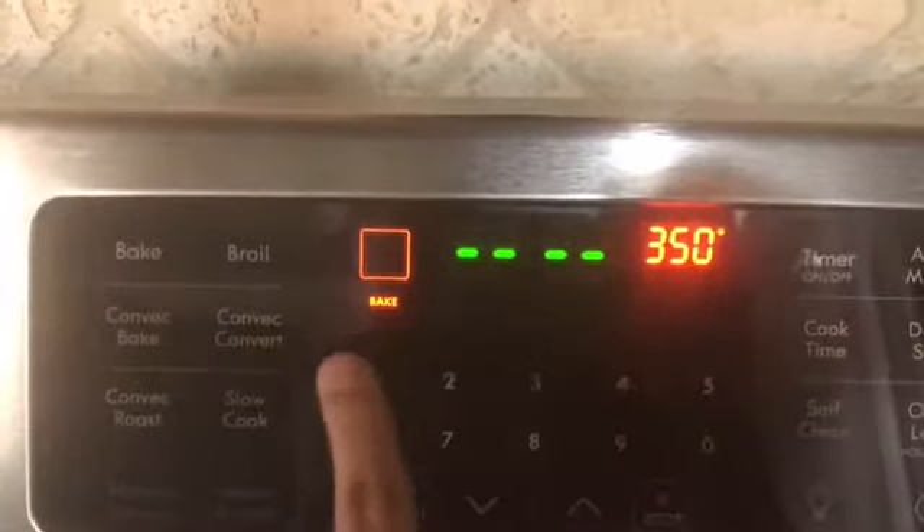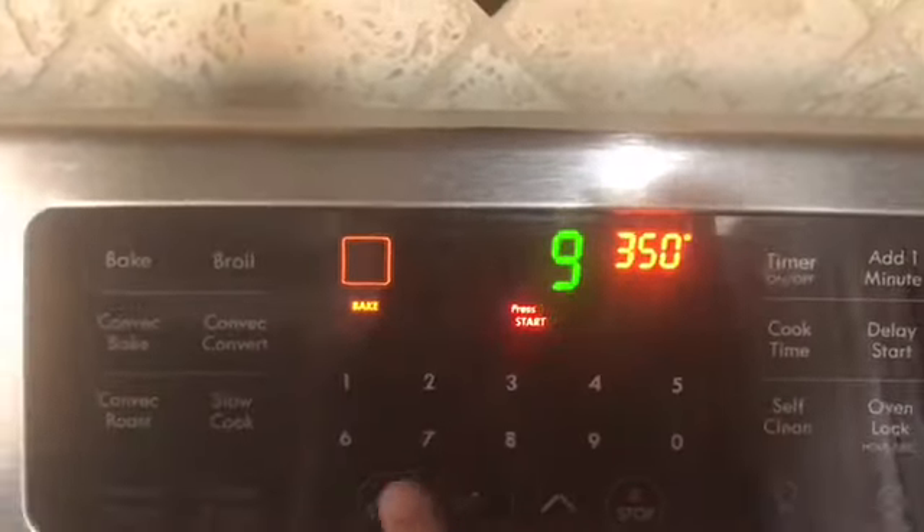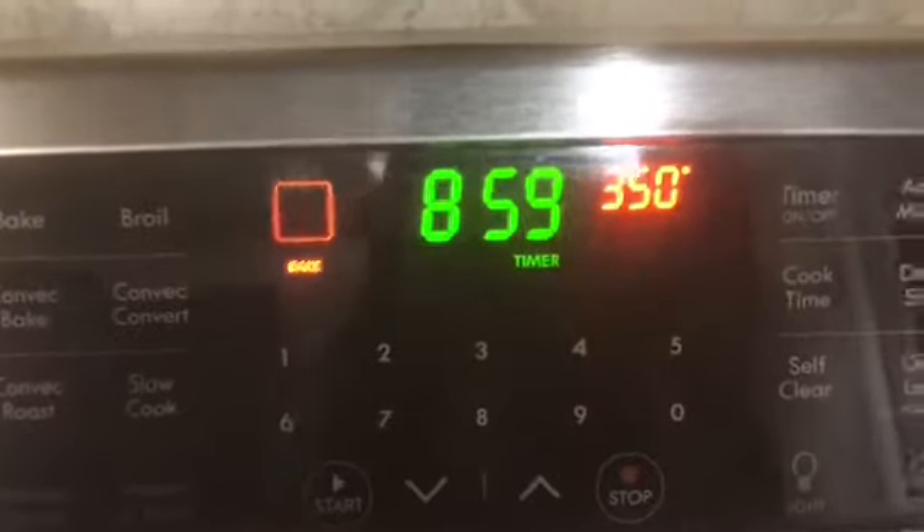I'm going to go ahead and bake these cookies at 350 degrees for about 8 to 10 minutes. I put 9 minutes, but you can do it until they're nice and golden brown.